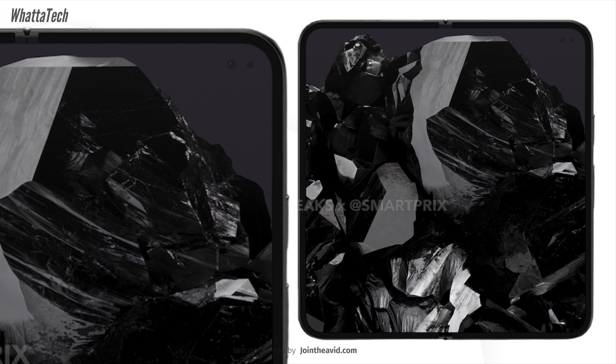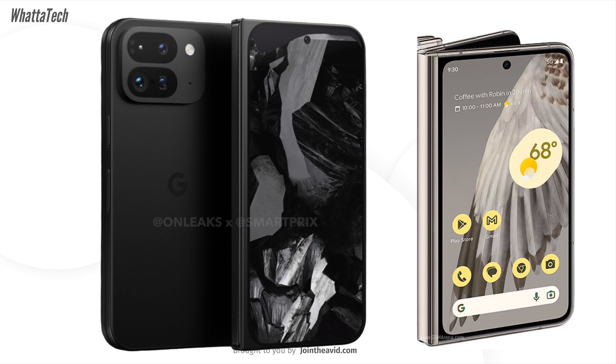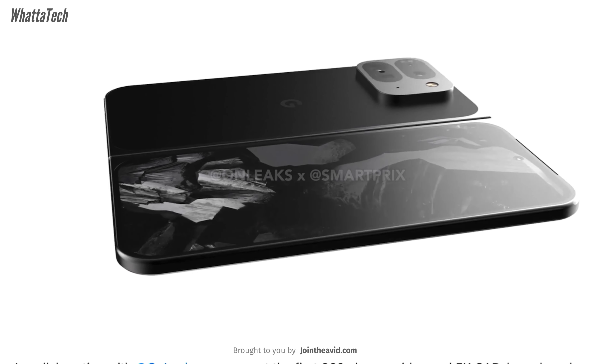A few things have totally changed. The top and bottom bezels on the inside display of the Pixel Fold 2 are gone. This is a modern-looking foldable with an under-display camera for selfies and video calls. We don't know the resolution yet, but hopefully Google will do some magic. The outer screen is now 6.4 inches, or 6.6 inches if corners are factored in — much larger than its predecessor's 5.18-inch screen.